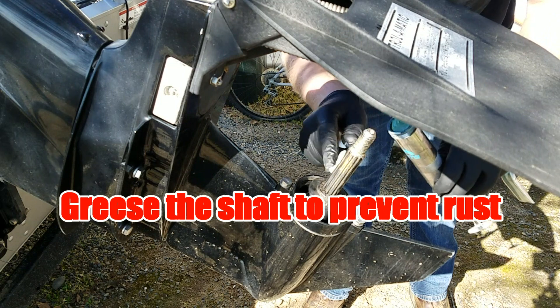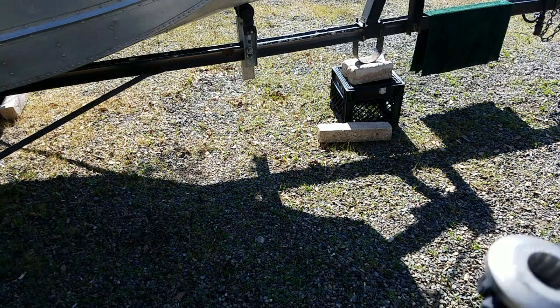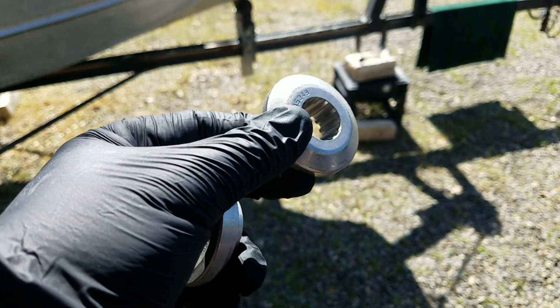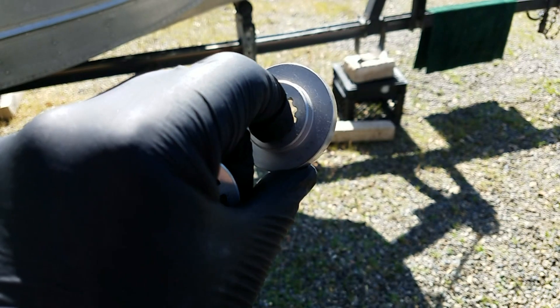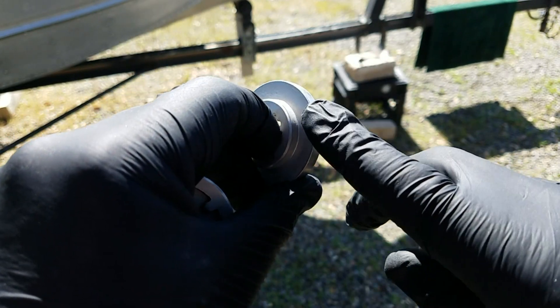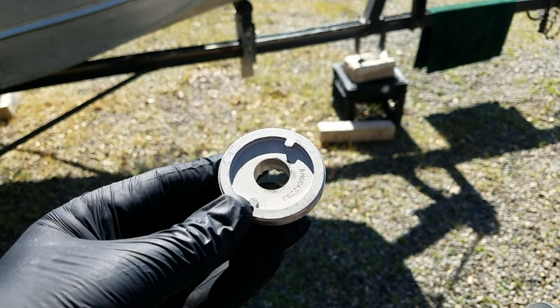I forgot to mention that there are — I think they call these thrust washers. This one is the inner one closest to the motor on the shaft. See the round, beveled back with a flat right here — this goes up against the prop on the back side. And then you have this one which is on the outside.